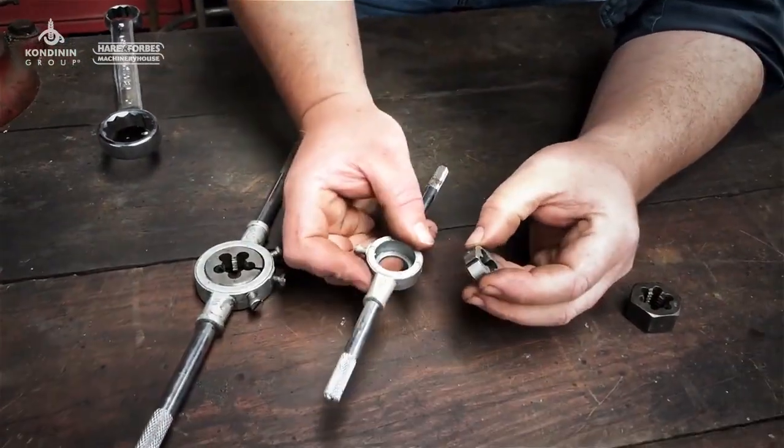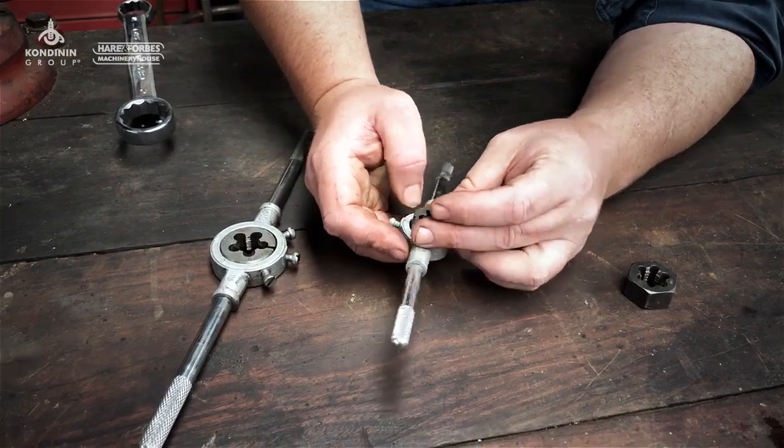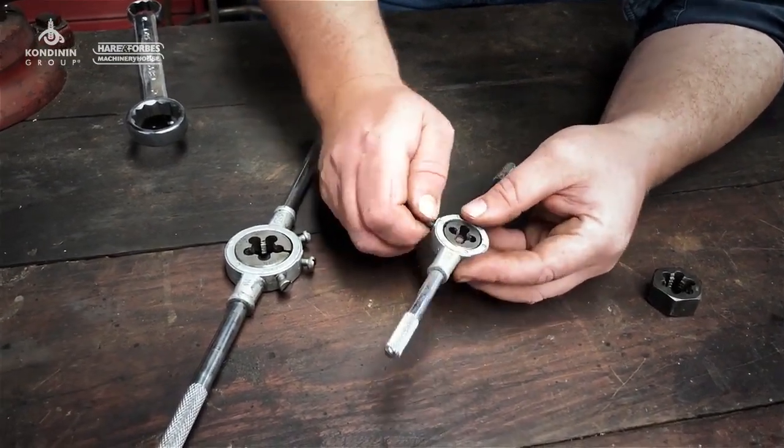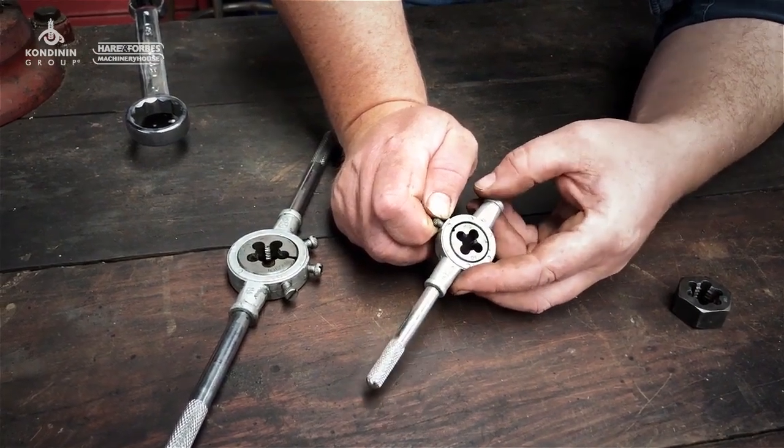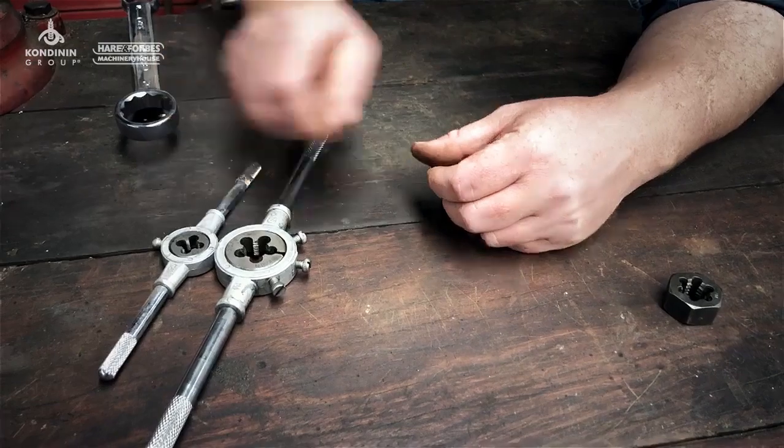This little button die here doesn't have that capacity to split, but you can still use it for cutting a thread or even cleaning up or repairing a thread. Much more simple tool.